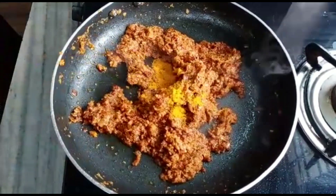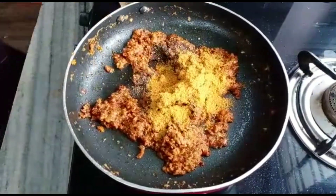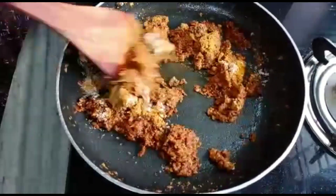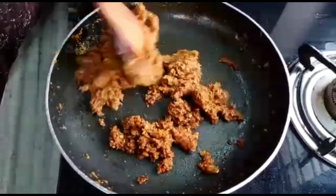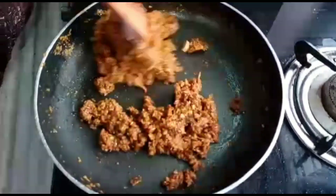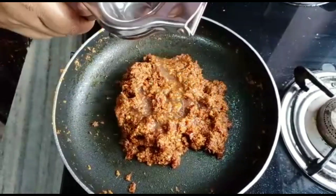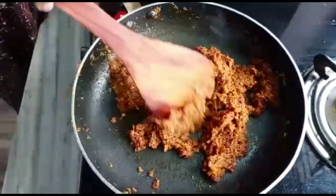I will mix it in a little bit. This paste is not quite the taste of the paste yet. Now let's take a few minutes with the paste. Let's taste the paste — I tried it after this.